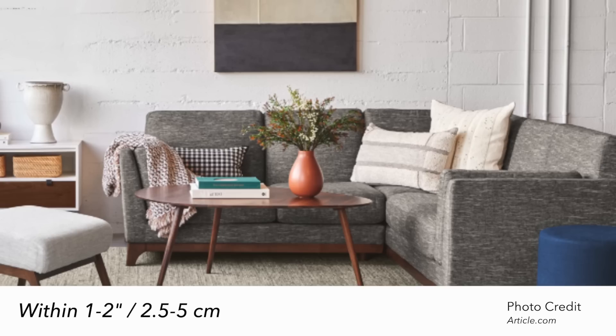Measurement number five — and I see this one all the time, it's tricky, I've even made this mistake — is that the seat cushion and your coffee table should be level, or about one to two inches in either direction. Ideally the coffee table should be at the same height or one to two inches below the seat cushion. You can go a little bit above. Sometimes what you see is that the coffee table is way too high and people are reaching up to put their drink, which is not what you want.